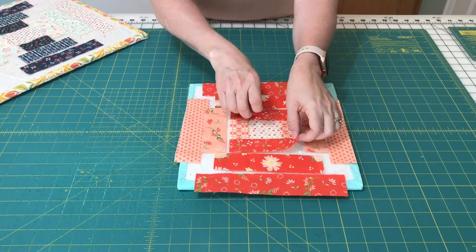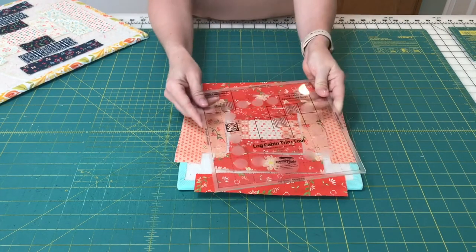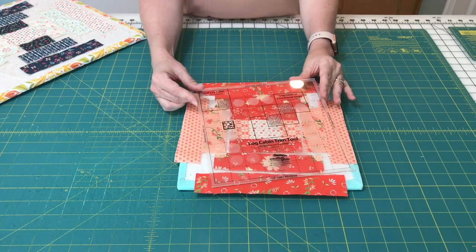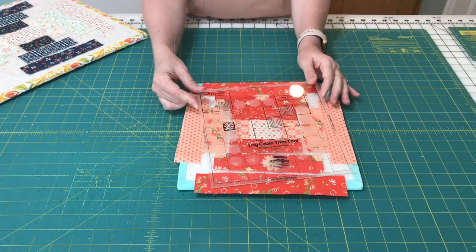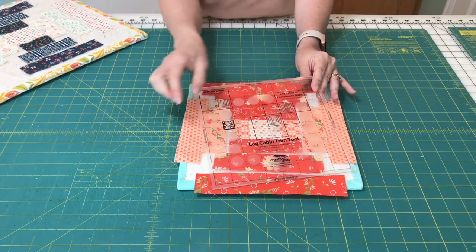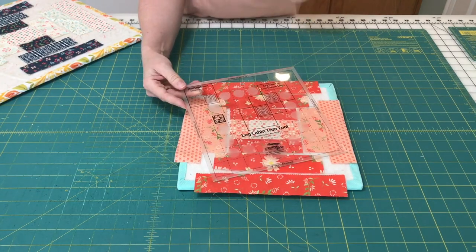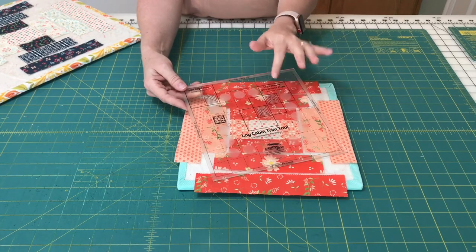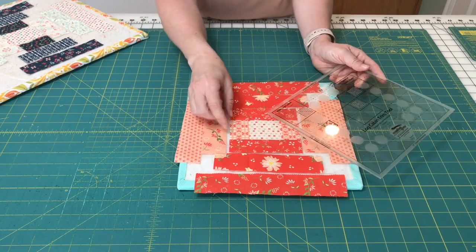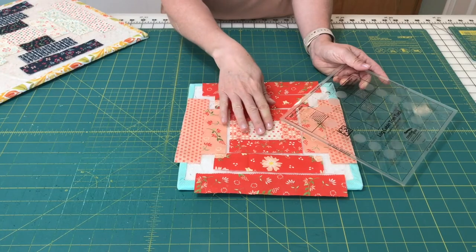One other thing I want to mention is that the Log Cabin Trim Tool Ruler, which I also talked about in my Log Cabin videos, can also be used for the Courthouse Steps block. You can see the little Courthouse Steps diagram on it. It actually functions the same way — if you watch that other video, you'll see that you trim three different times. With the Courthouse Steps block, you can use this same ruler to have perfectly square Courthouse Steps blocks, and you're going to trim in the same method.